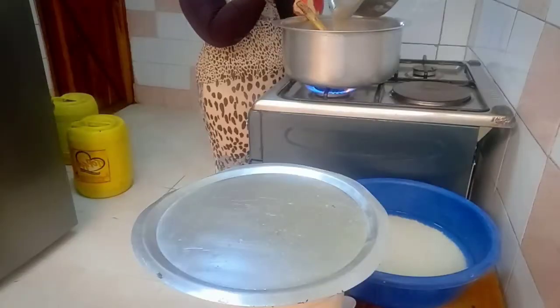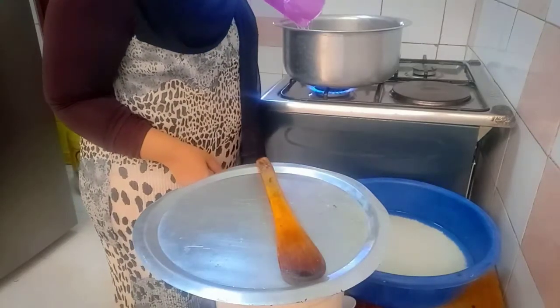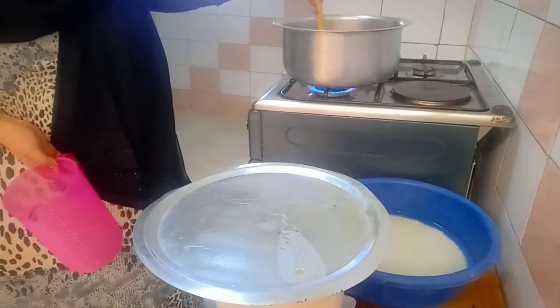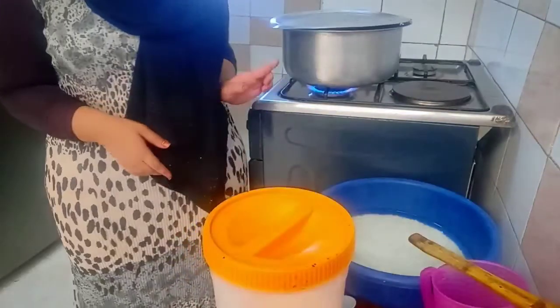Here is when I'm adding my stock — all of it — and then I'm adding a bit of water because I realized it's not going to be enough to cook the rice. Then I'm going to let it boil for a while before I add the rice.